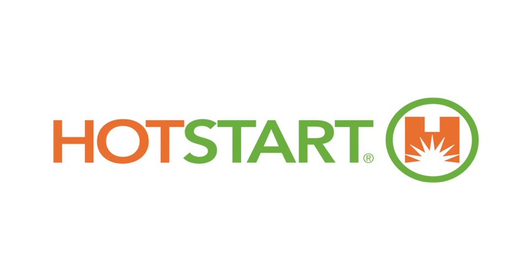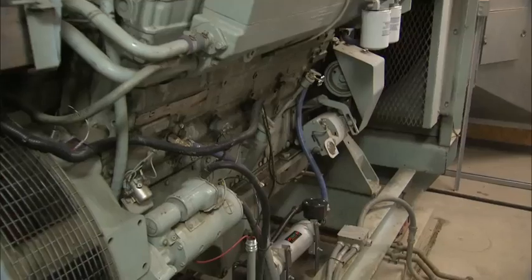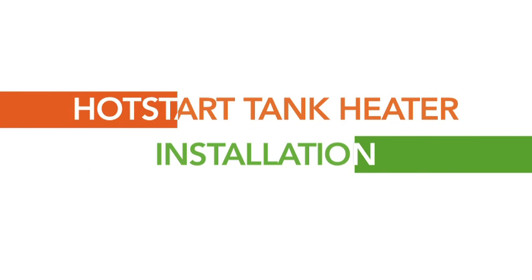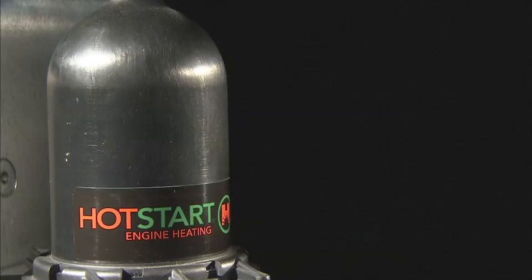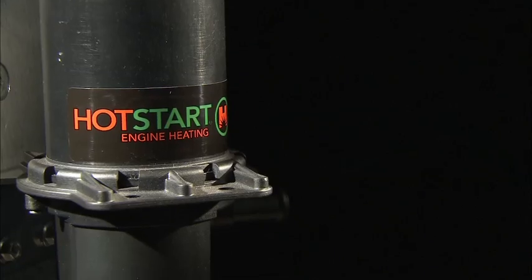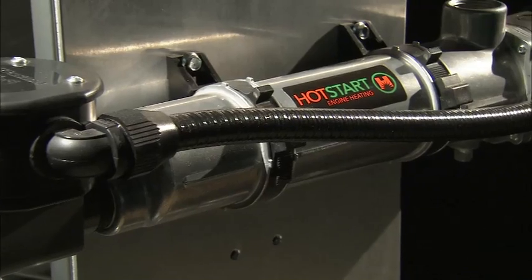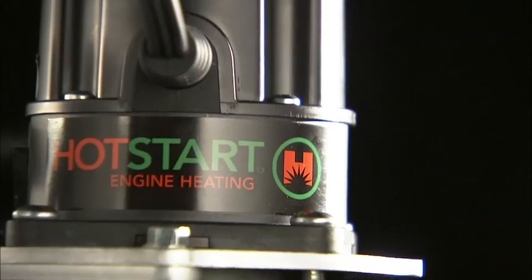Hot Start, the world leader in engine heating solutions, is committed to providing our customers with the best support possible. This step-by-step guide is intended to assist you in properly installing a Hot Start tank heater to your engine heating application. Hot Start tank style engine heaters rely on several key installation factors for proper operation. These are guidelines that if followed will produce a reliable installation and years of dependable service.